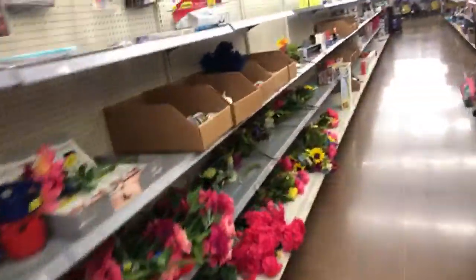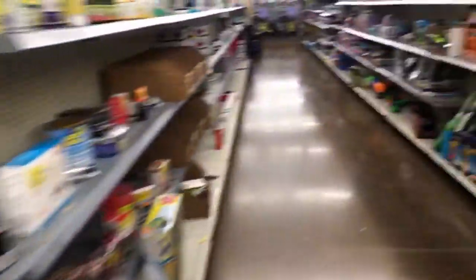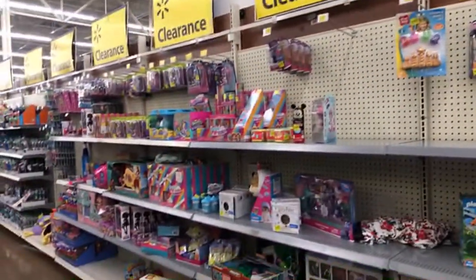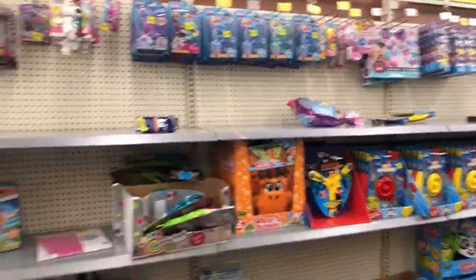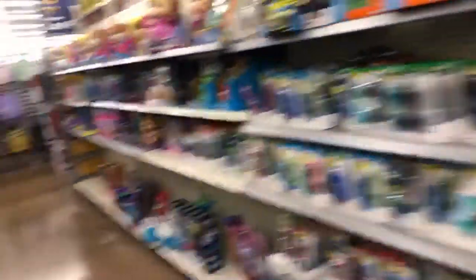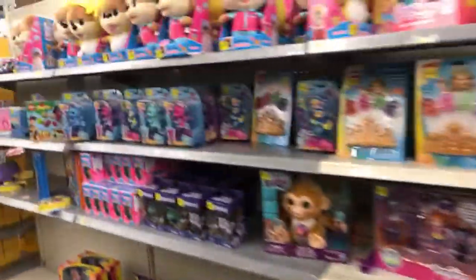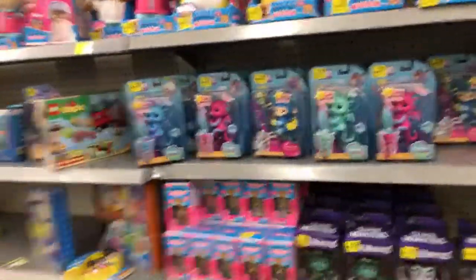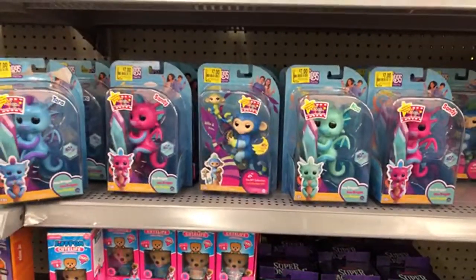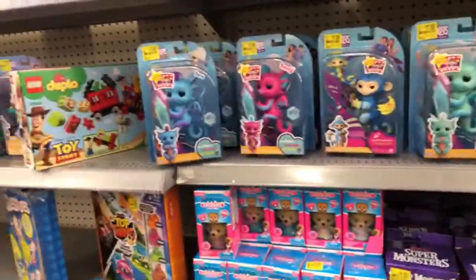Tomorrow's hunt will be for Prison Mike — that'll be at Hot Topic — and also King Dwight if we can find him. The clearance section right now is all little kid stuff, nothing interesting. Some goggles and swimwear for kids, and some Funko Pop Stars. There are also some fingerlings or whatever those things are called.